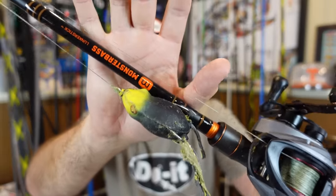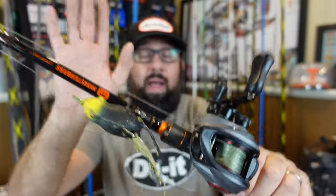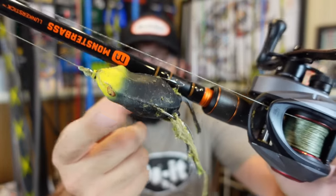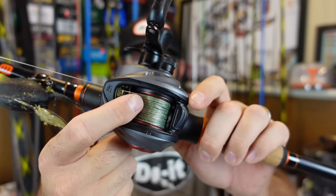That discount is to help with the shipping and stuff on the rods, so go check those out while I still have that percentage off - I don't know how long that will last, probably be going away sometime. I've really liked the rods, I will do a review on that. But love the little frog - River to Sea Bullywatu. If you haven't thrown it, it's awesome. Throwing that on 65-pound Suffix 832 excellent braid out there.